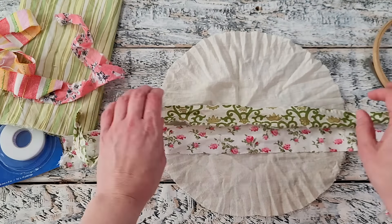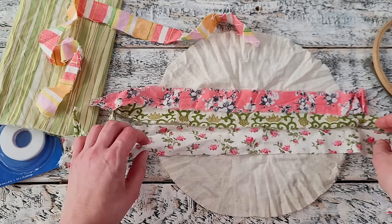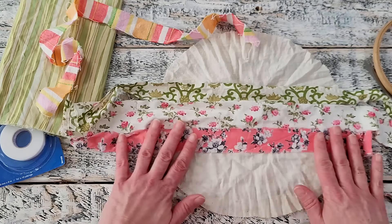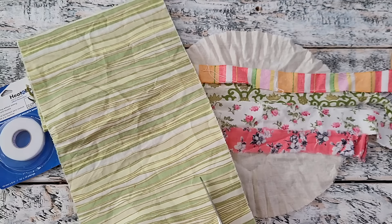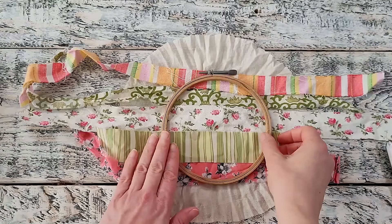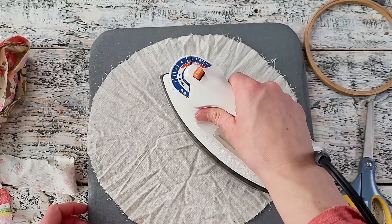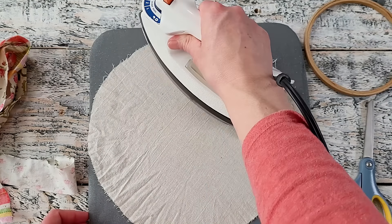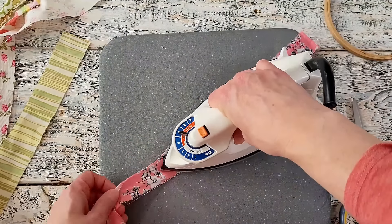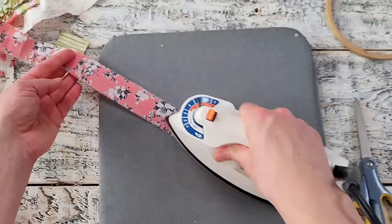I'm going to start off by laying out my strips of fabric. These are scraps left over from previous projects. I'm just going to lay them out into a pattern over top of the circle of fabric that I have laid out. I'm going to cut another strip from this larger piece of scrap fabric and place that until I have a desired look that I like, just making sure that the hoop fits nicely on top. Now I'm going to lay out my fabrics onto my heat pad and iron them out because they were quite wrinkled. I'll do the same for all the strips — that'll make it easier to lay them out and add the fusible webbing underneath.